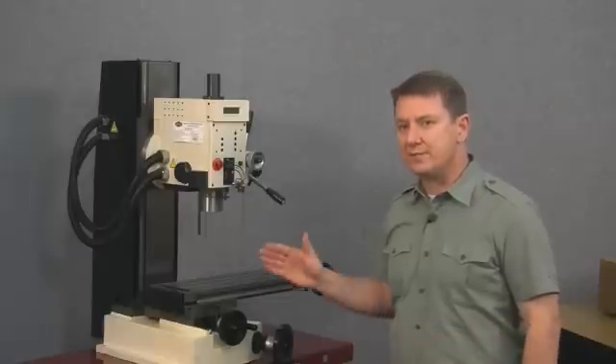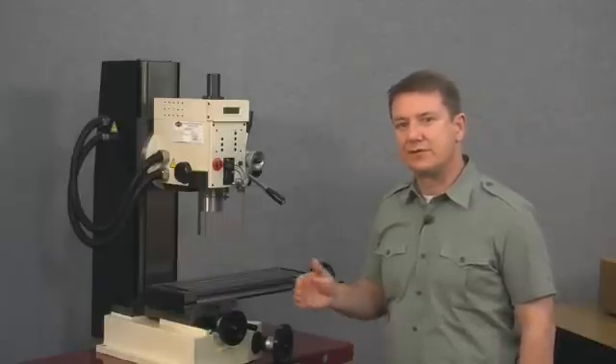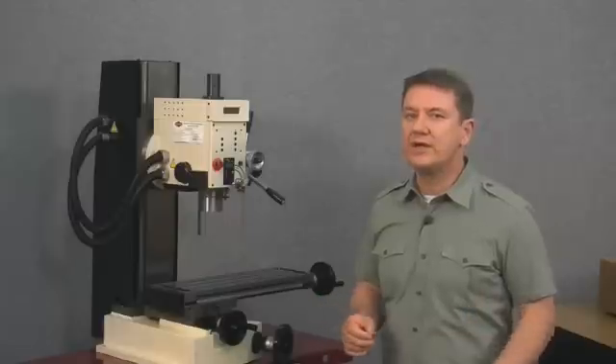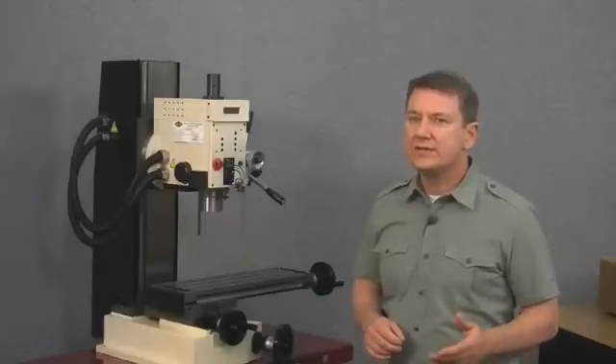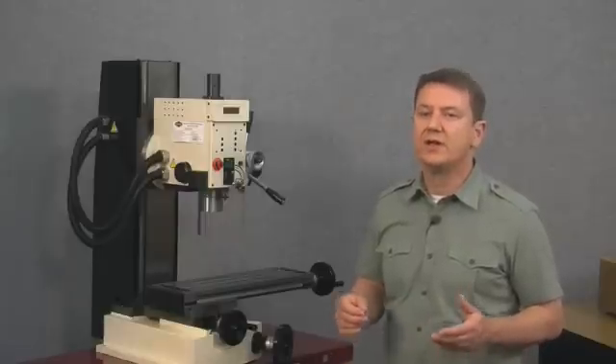Mounting the y-axis is exactly the opposite of the x-axis. The x-axis scale moves back and forth with the table while the x-axis read head is held stationary on the saddle. For the y-axis, we mount the scale to the base of the machine where it remains stationary, and the y-axis read head is mounted on the underside of the table, following the table movement as it moves front or rear. It doesn't matter whether the scale or the read head moves — as long as one piece moves and the other remains stationary.